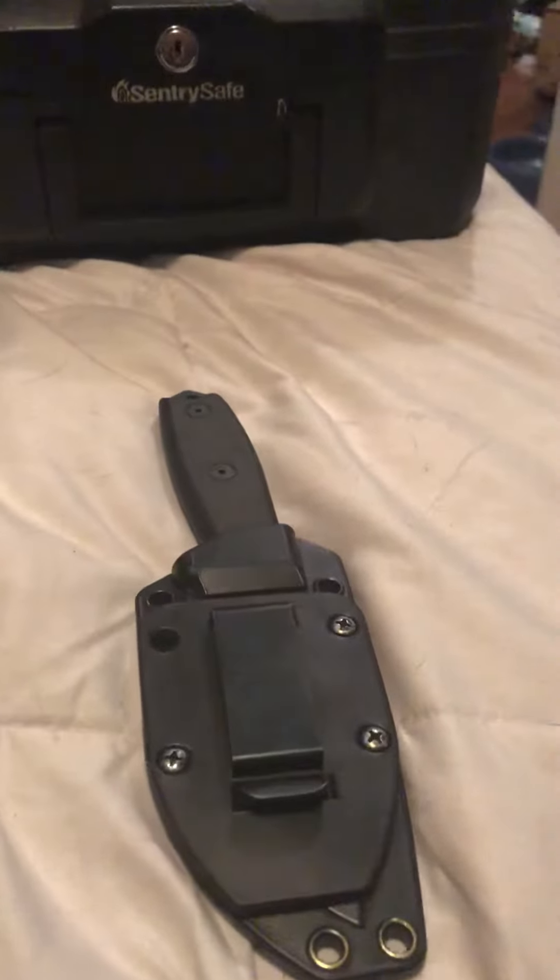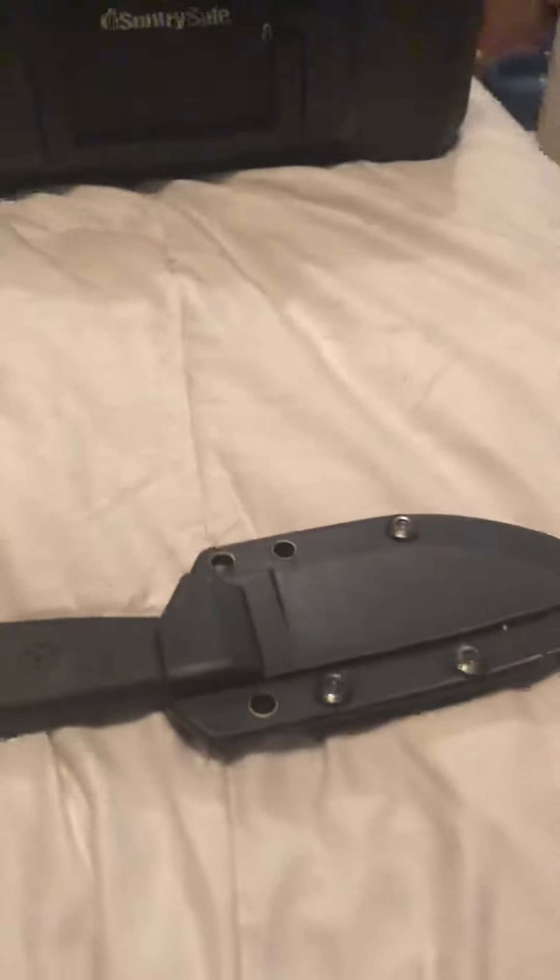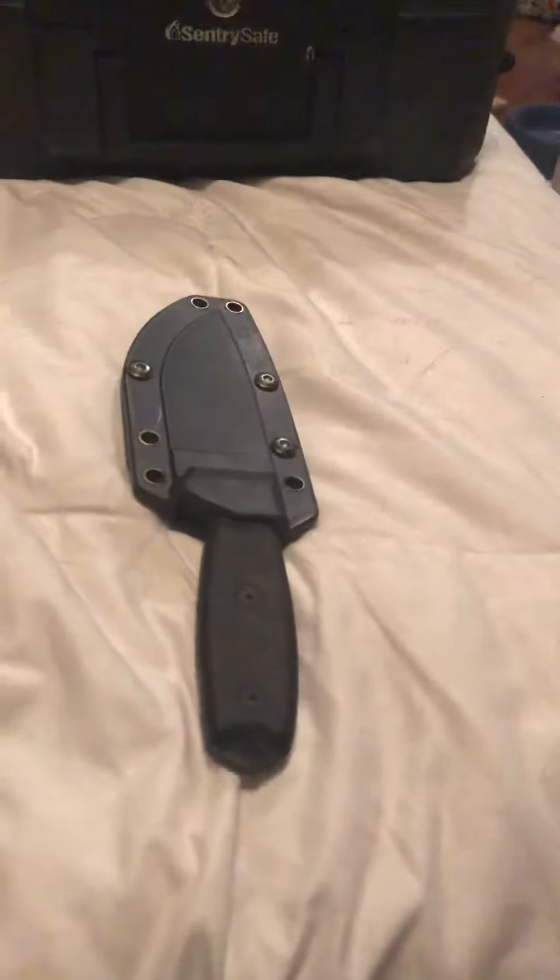They do have a smaller model as well. But this is what I have, and it's a great knife. I'm very happy with it. As always, thank you for watching — please like, comment, and subscribe.